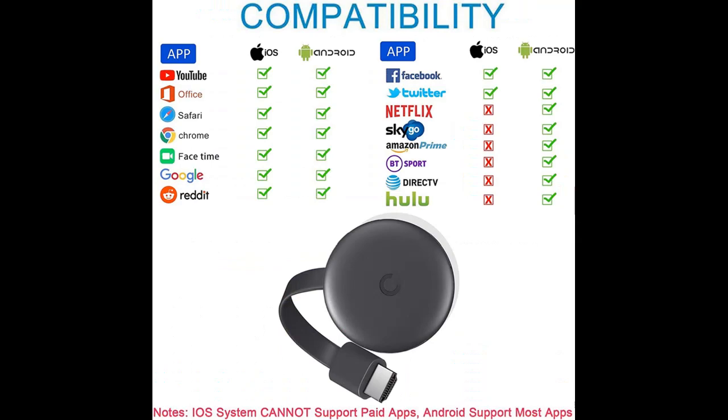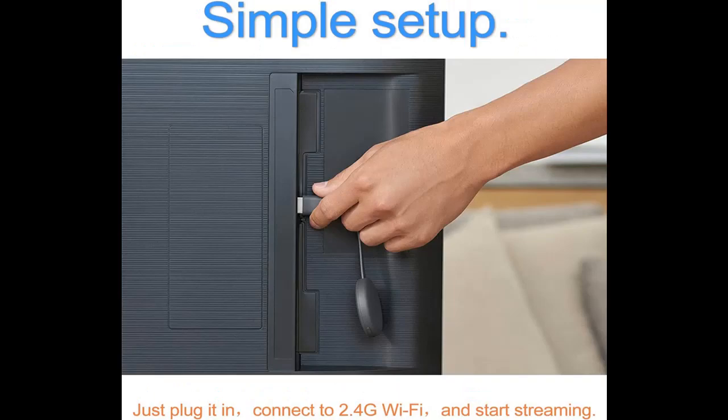We'll introduce some reasons why you should choose this. Experience the big screen magic — effortlessly mirror movies, photos, and music from your phone, laptop, or tablet to your TV. Enjoy a wide range of popular apps with seamless compatibility for almost all video, music, and social platforms.